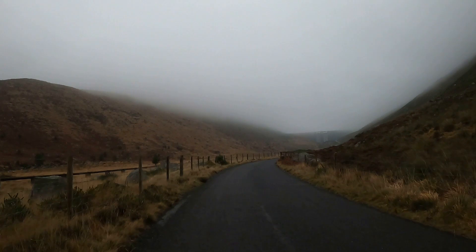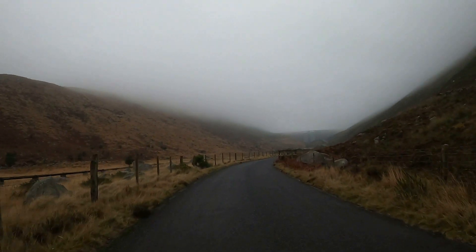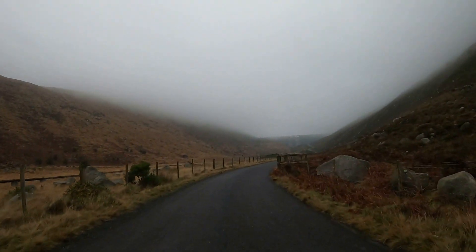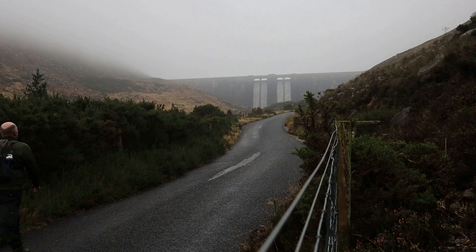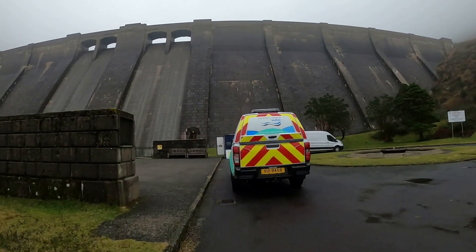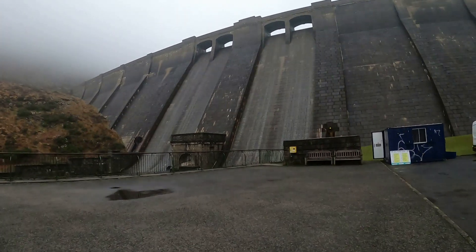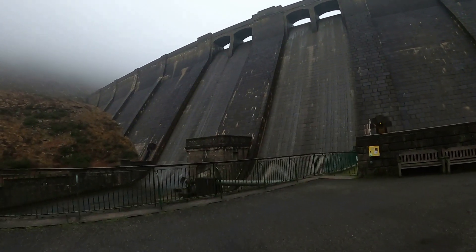The difference between this dam and the Silent Valley dam is that this is a concrete dam — it's got a concrete core and was brought in in sections — whereas the Silent Valley dam is a rock and earth dam. Silent Valley took nearly 10 years to build, whereas Ben Crumb really only took three years because it was precast and brought in.